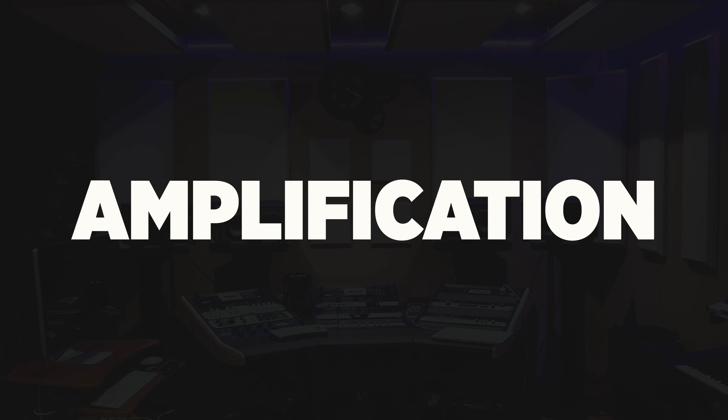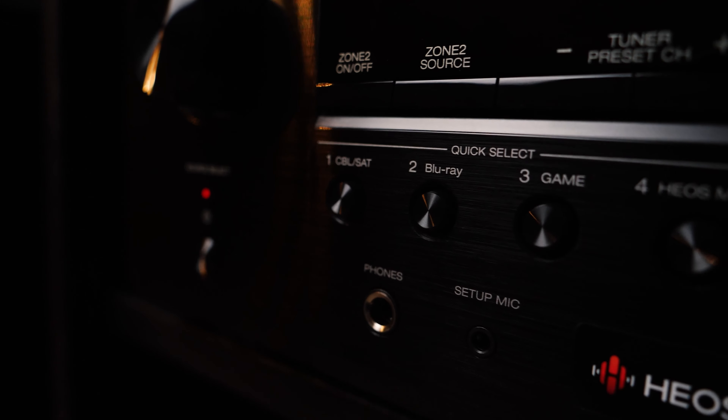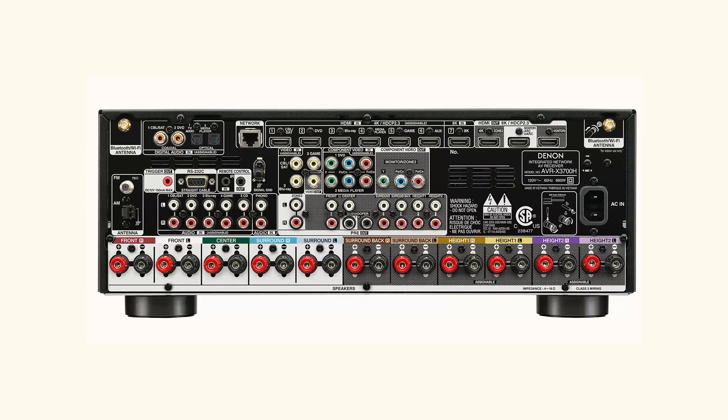Now, amplification. Soundbars come with their own amplification so you don't need a separate amplifier. But if you're getting actual speakers, you'll need something to amplify them. My suggestion is to go with what fits your scenario. If you're using this as a home theater or in the living room to watch movies, definitely get an AVR — an audio video receiver. An AVR is like your control center for your home theater: you plug in your TV, your sources, it amplifies your speakers, and you can even add record players and more.